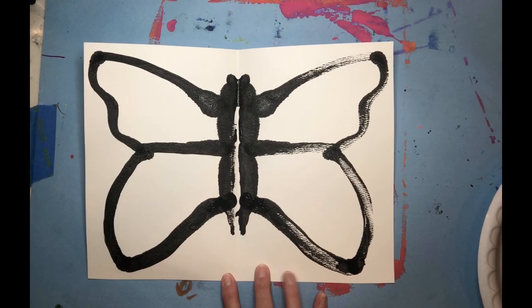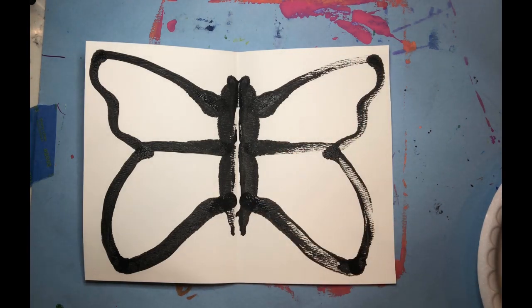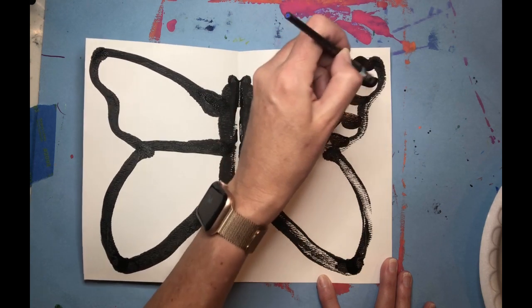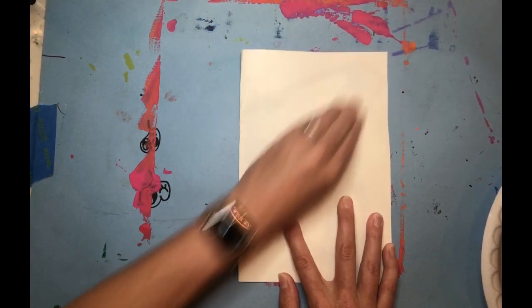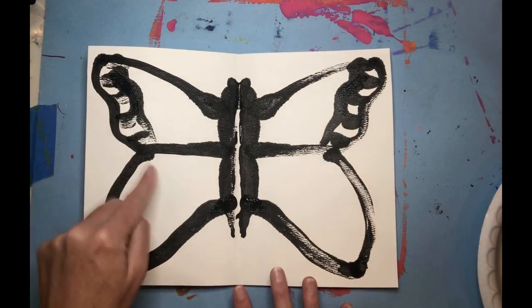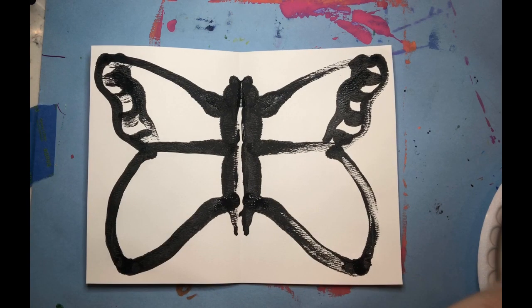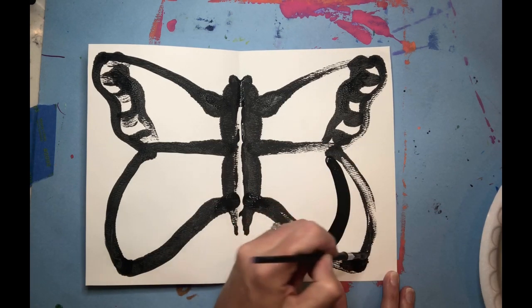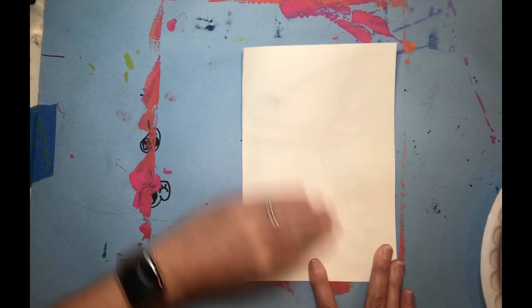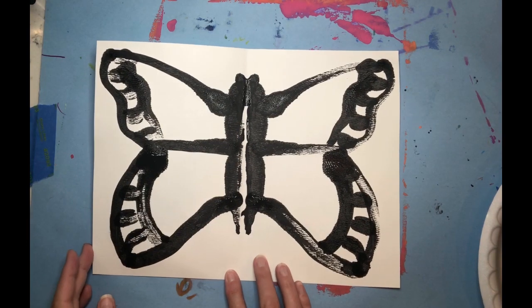The basic outline of our butterfly is complete. Monarch butterflies have almost like little sections, and they have some black and white patterns. So I'm going to section this off, and if it fills in some of that white completely, I'm okay with that. There are some white areas I'm going to leave. Be careful while it's wet that you don't smudge it.